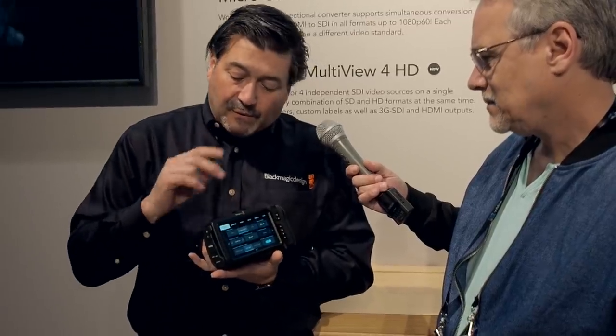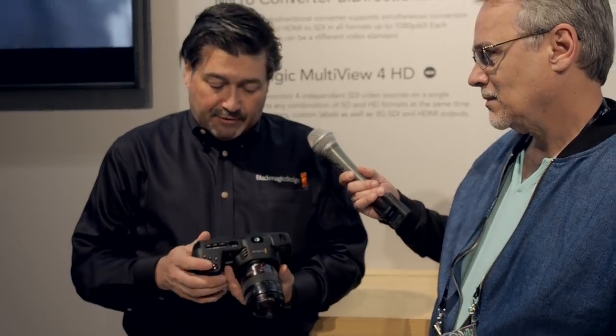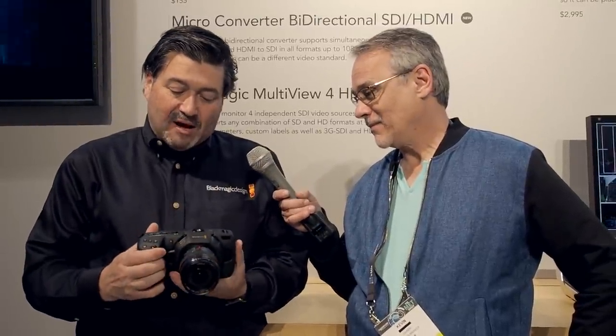It has dual ISO so you can shoot low light. It goes up to 25,600, which is really high. It's got a nice thumbwheel on the front so I can adjust settings while I'm looking at the camera lens.